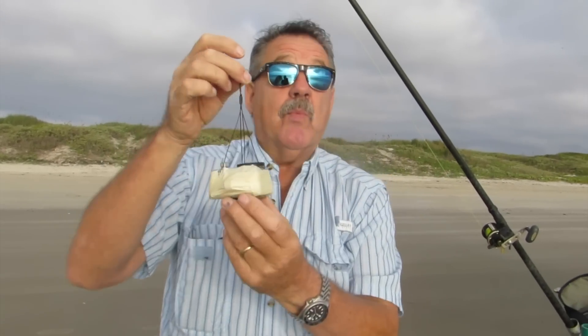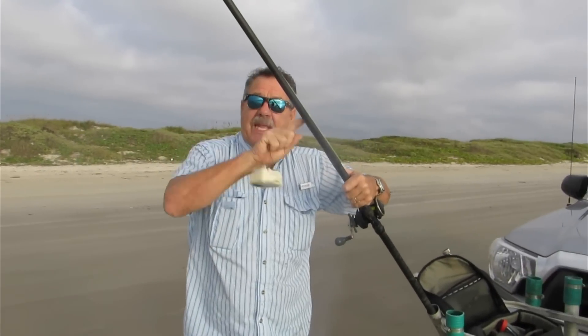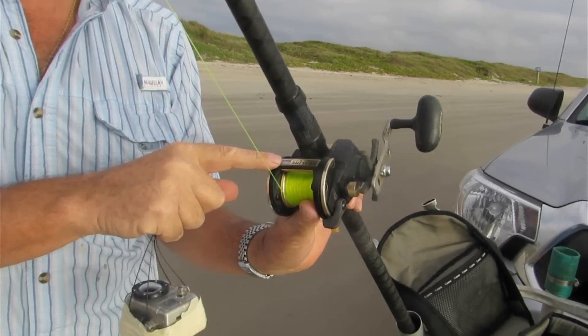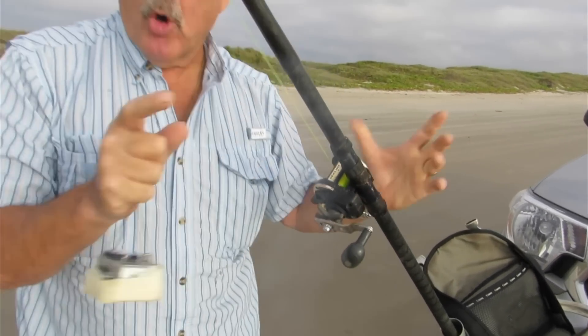Now the problem is we don't know if we're going to get it back, but we think we will. Here's the rod I'm using — the GDX, breakaway GDX. I've got a Daiwa SHA-20, I'm running 60lb shock leader, normal fishing setup. Let's see what happens, see how it goes.